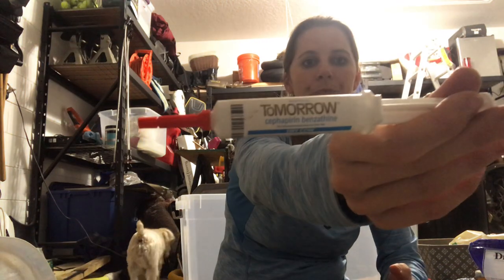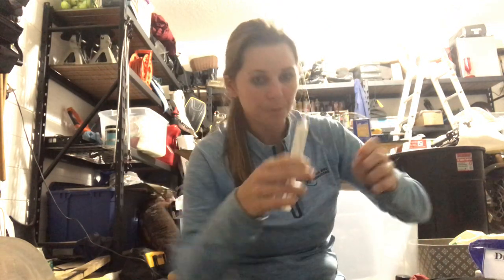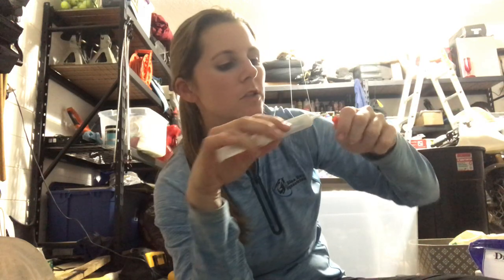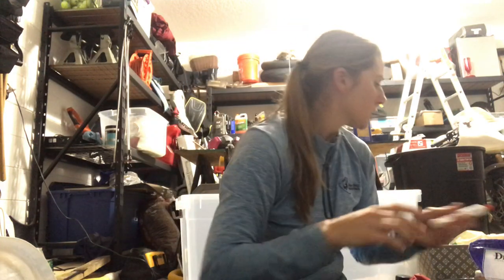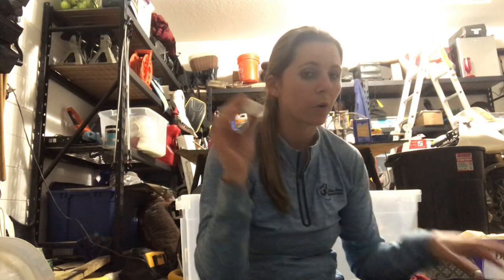Coming back to the foot — if you have a really bad abscess that's taking its time to come out and you're kind of doing a track, this stuff works really well. It's called Tomorrow; it's actually a cattle product that helps dry out cows if they have udder issues — 'utterly terrible,' see what I did there. The tip is super soft, which is great, so if you have a hole where there's an abscess you can just stick it in and squirt a little bit in. This really helped with an abscess my other horse had — you squirt it in and it works its way through.